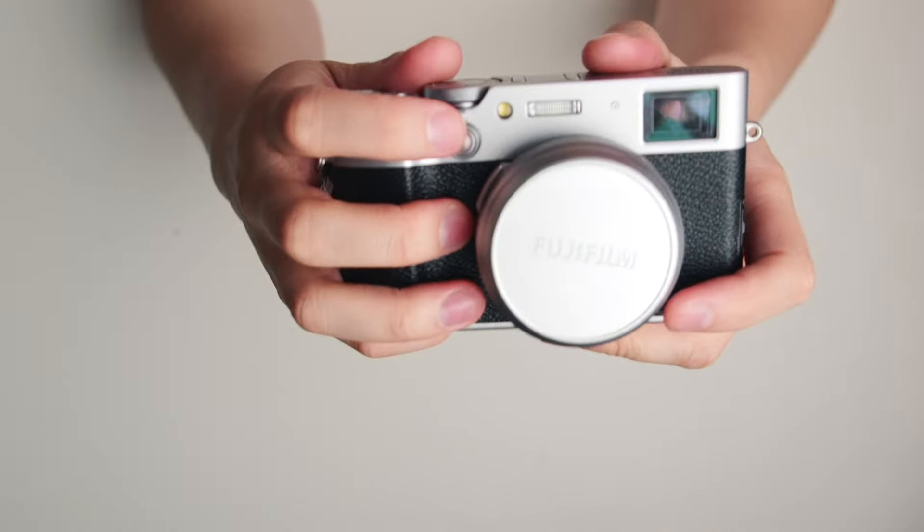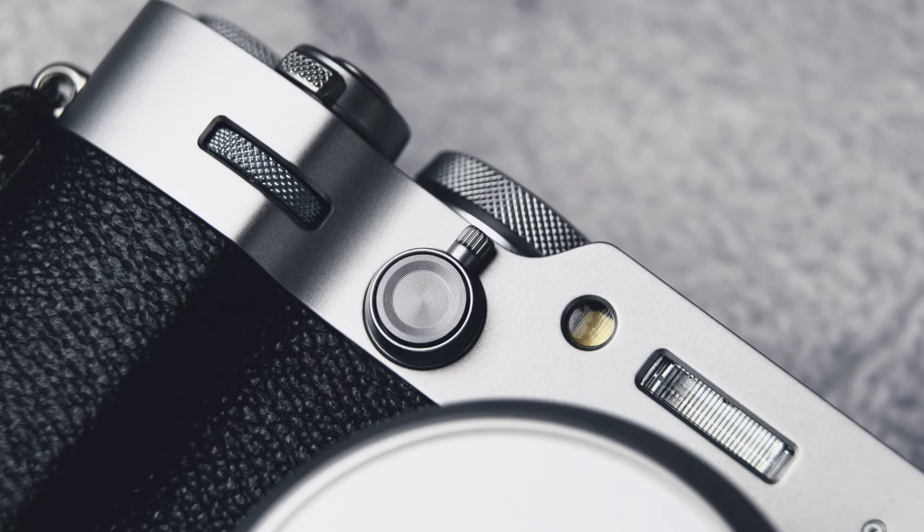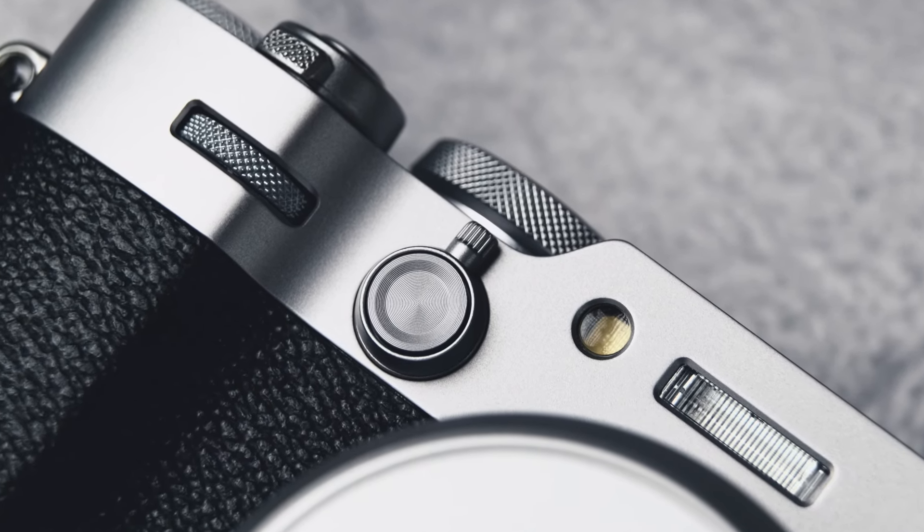Something I personally love is this dial on the front — I've never used a camera with this dial before, and I've changed it to an ND filter. Having a built-in 4-stop ND filter is so convenient. It just makes you wonder why compact cameras don't have ND filters. ND filters are usually only in cinematic cameras, and they could even put it in the X-H2.